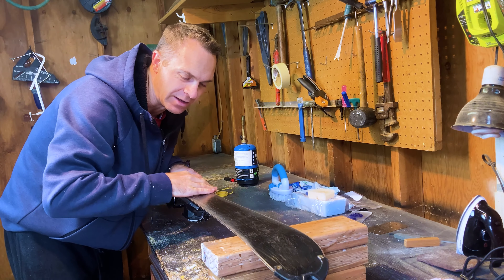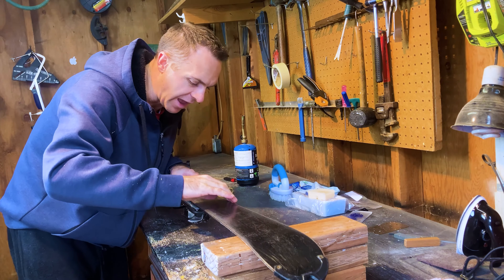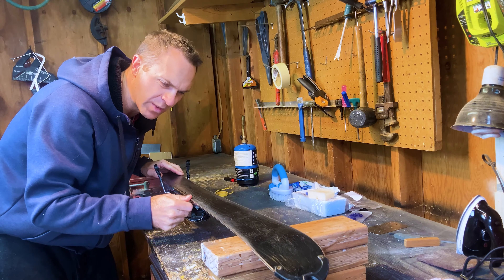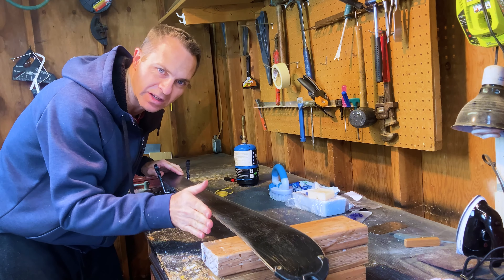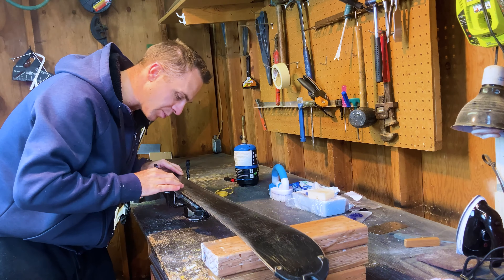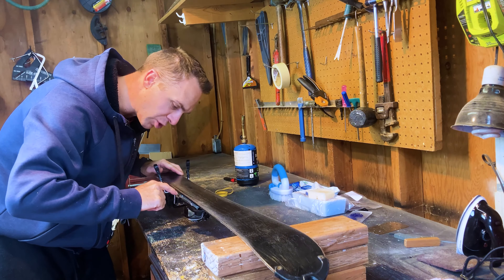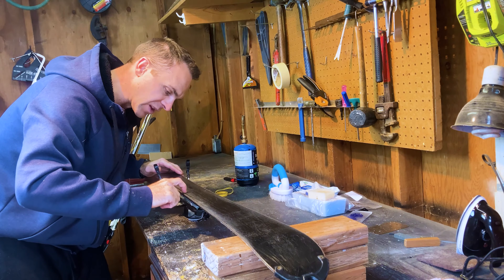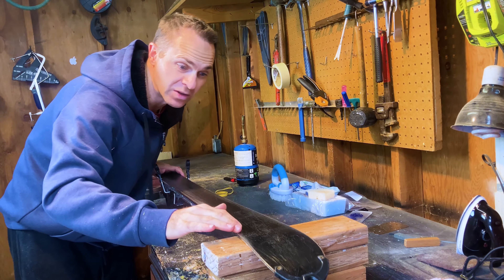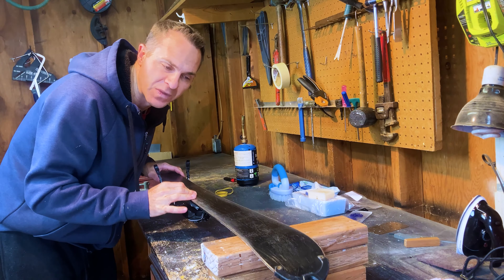Waxing will also help us turn better, have more control, and go a lot faster. The edges get scratched up and dinged up as we ski, and we want to make sure we've got a nice sharp edge so that we can carve, corner, and turn really well. And the base - if it gets scratched up, there's a pretty good groove right here and some dings from rocks. Obviously that's going to create more friction, so we're going to fill some of the bigger ones in.